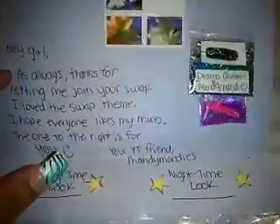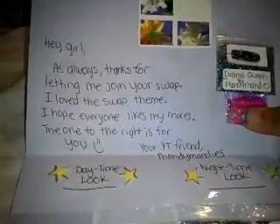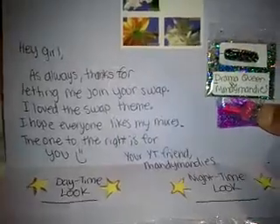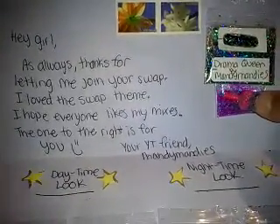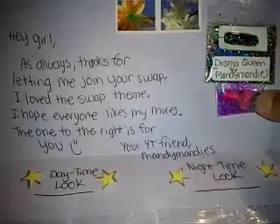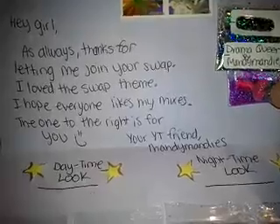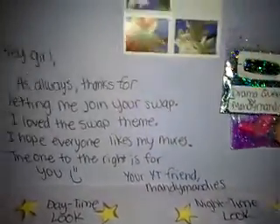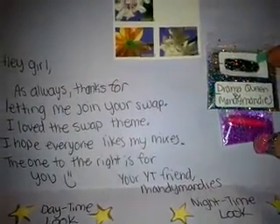Hey, hi, hola! It's Miss Angie Nails with the last of my reveals for my glitter group swap, Eye of the Beholder. And so we have here one that says, 'Hey girl, as always, thanks for letting me join your swap. I love the swap theme. I hope everyone likes my mixes. The one to the right is for you,' smiley face, 'your YouTube friend, Manzy Manzies.' Thank you so much. She's so awesome, Amanda. She's really cool, so definitely check her out. Her mixes are amazing.